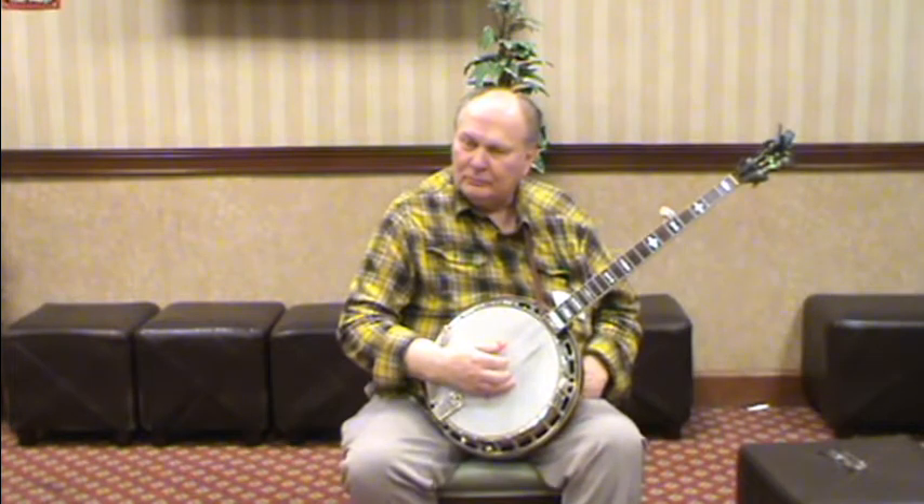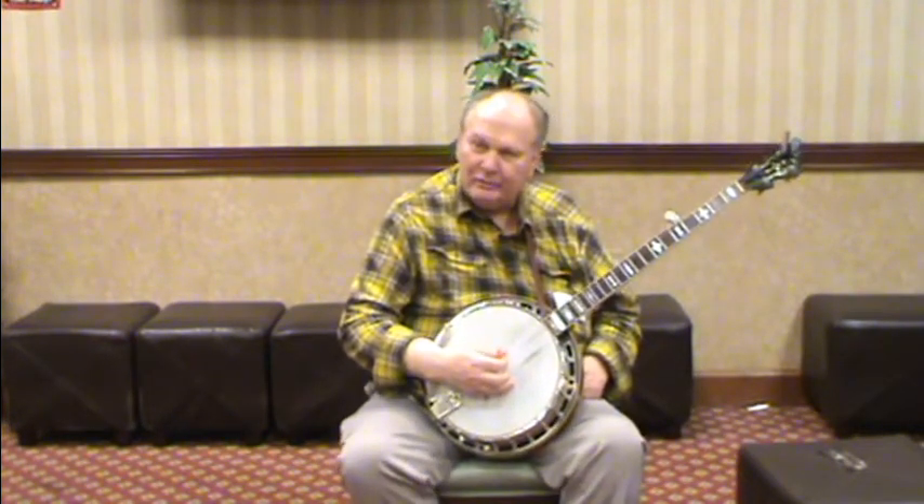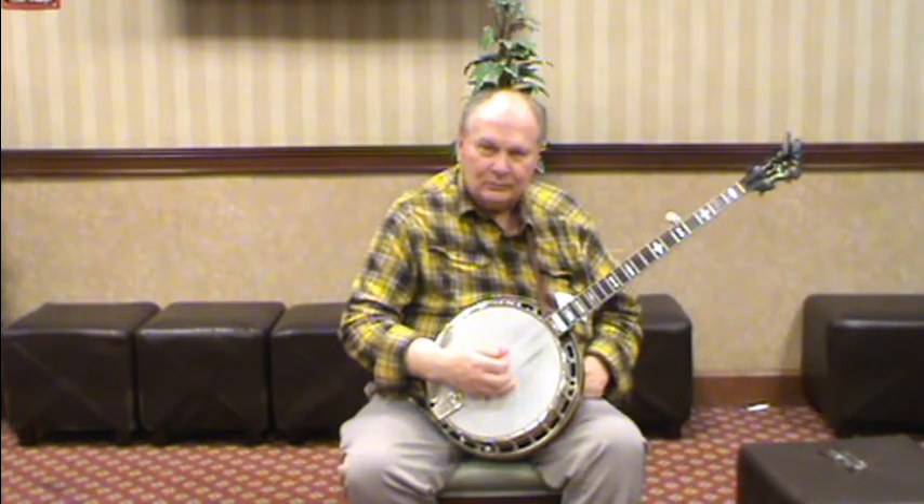So what banjo am I playing here? You are playing 116-5. It's a 1931 original flathead original 5.